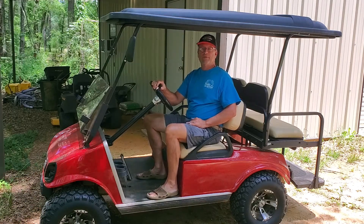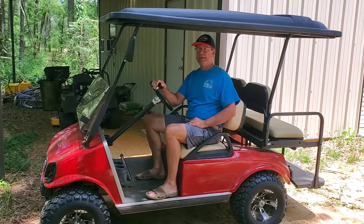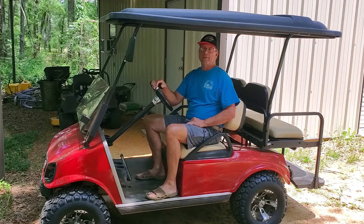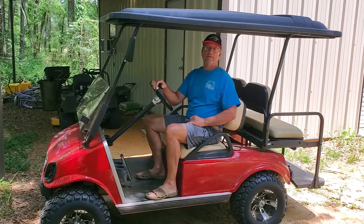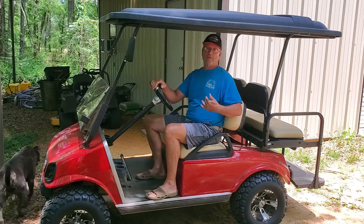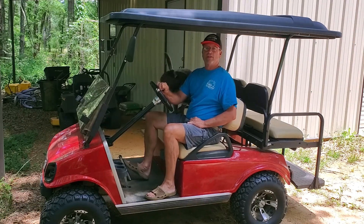Hello, I'm Phillip Wade, Country Living with the Wades. Today I want to talk to you about repairing your motor on your Club Car or your EZ-GO. Mine is a 2003 Club Car with a 48-volt motor. Before you remove your motor, before you do anything, before you buy that high speed motor to speed it up, please watch this video. It will probably save you a lot of heartache and a lot of money.